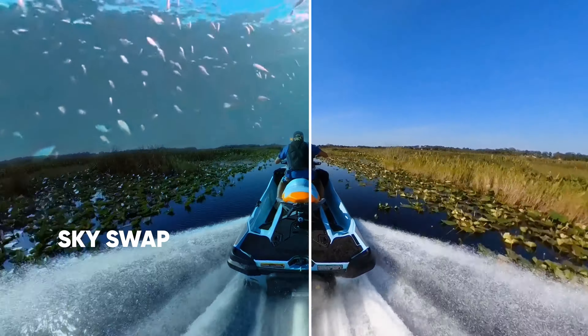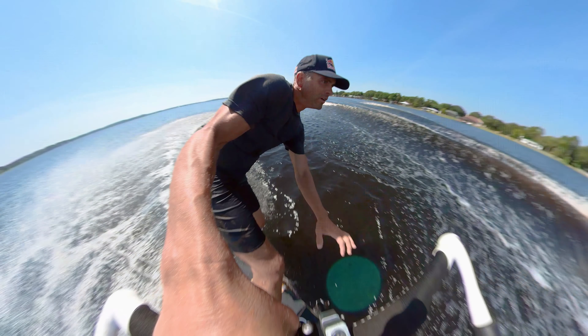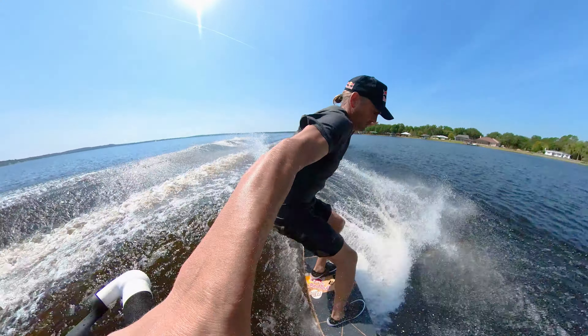There's also loads of templates that automatically edit your videos for you. The Insta360 app is a total game-changer. It puts the X2 above all other cameras. Check it out now to get next-level water sports shots.